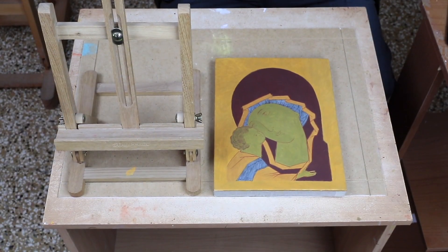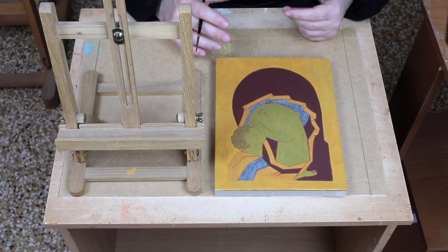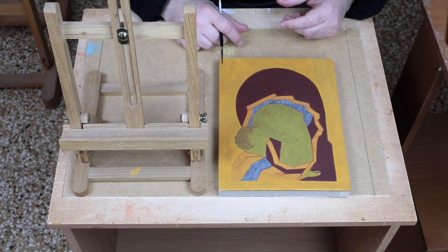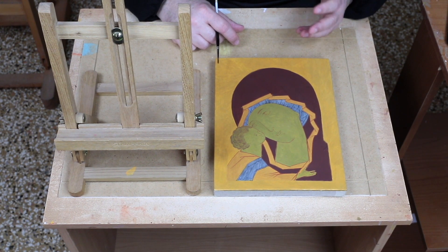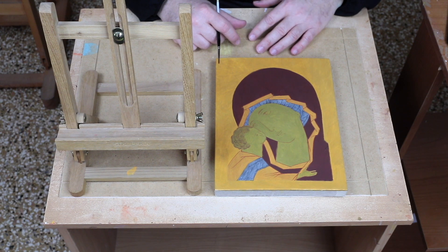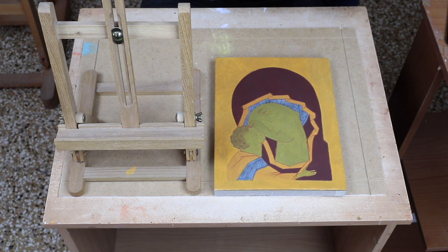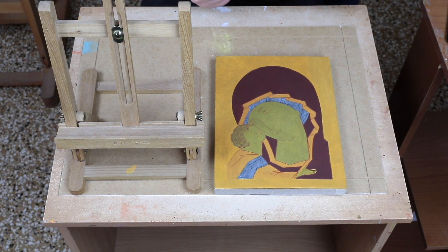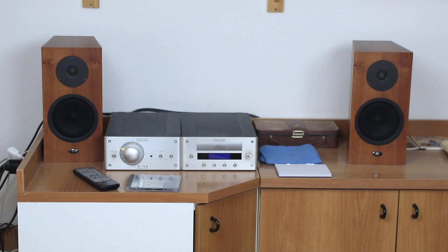Let's talk now about the easel. Many beginners use the tabletop easel a lot. In my opinion, and I always insist in icon courses, it is a good idea to step off on the right foot and acquire a small table easel for your use. And with this we finish this first introductory course for beginners.